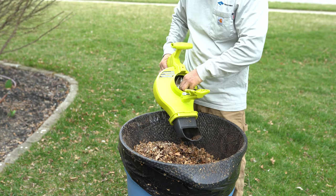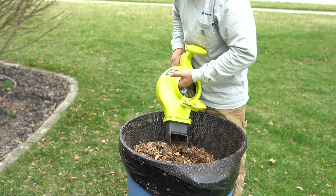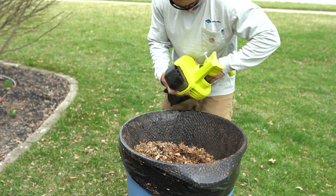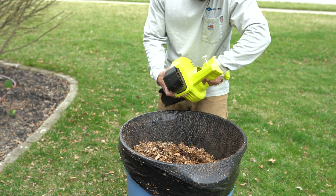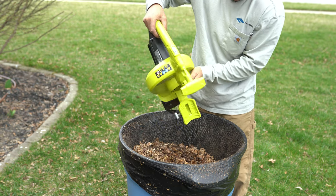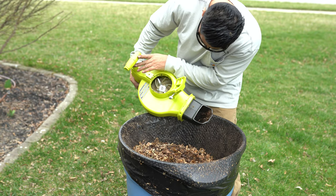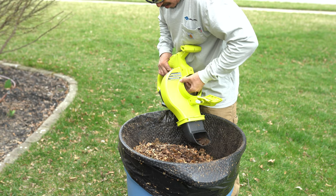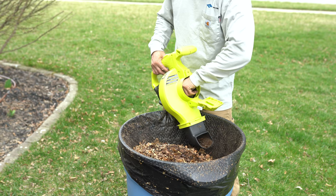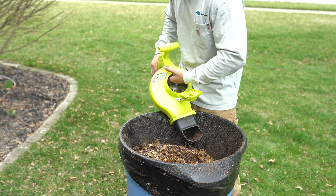Here's an issue I ran into: that back section had wet leaves and basically it clogged everything inside. It's kind of like when you mow and don't clean underneath your deck and it builds up. You can see how everything is stuck inside because of the wetness of the leaves as they get mulched — it just sticks to the side housing. Here I am shaking it to get everything loose.